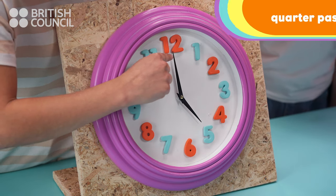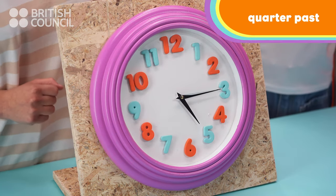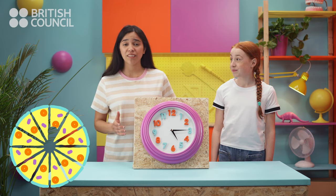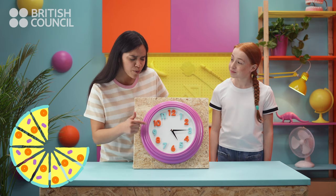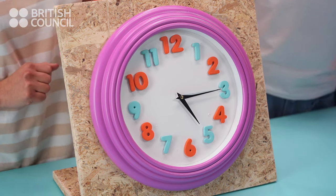When the big hand is pointing to the three, we say it's quarter past. Why do we say it's quarter past? Because a quarter of the hour has passed. So, what's the time? Now it's quarter past five. Perfect!